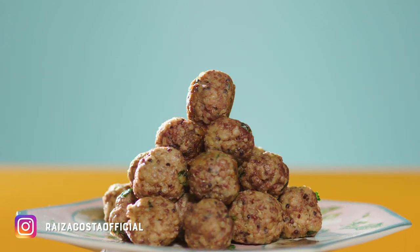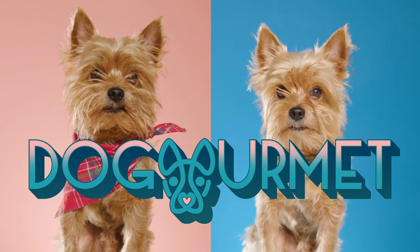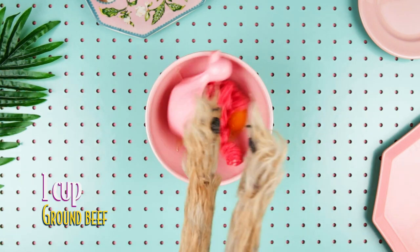Meatballs you will eat yourself. These meatballs are made with real, natural ingredients, starting with an egg and a cup of ground beef.